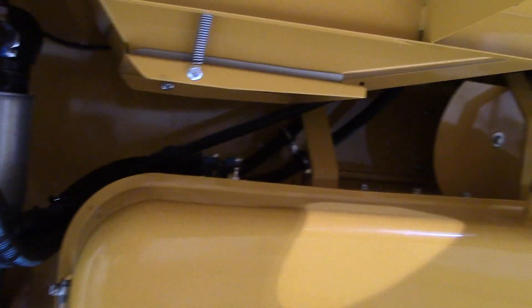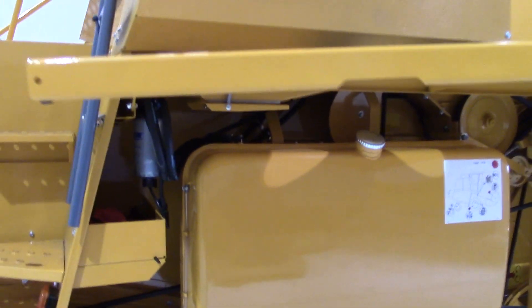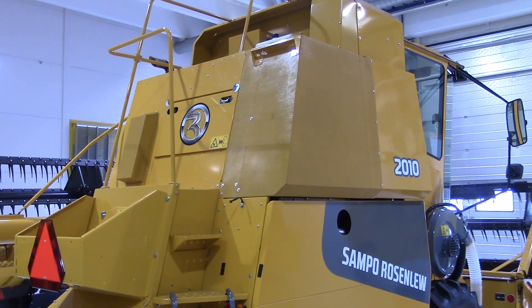Here you can see a door to get to the radiators — you can open it to clean them. Engine cooling air goes through this fixed net, and behind that you have the radiators. You can access them from up top, and when you have material buildup you can clean it from here.